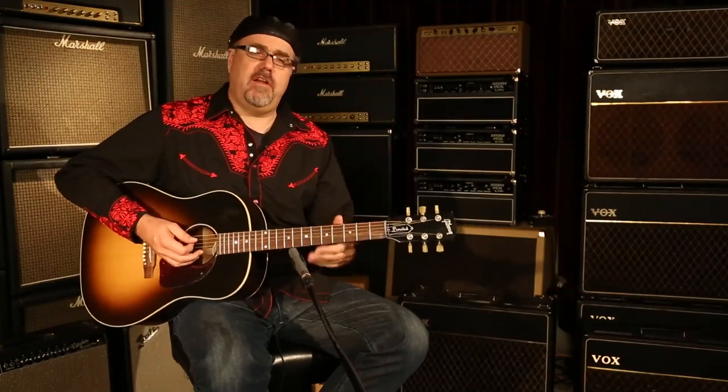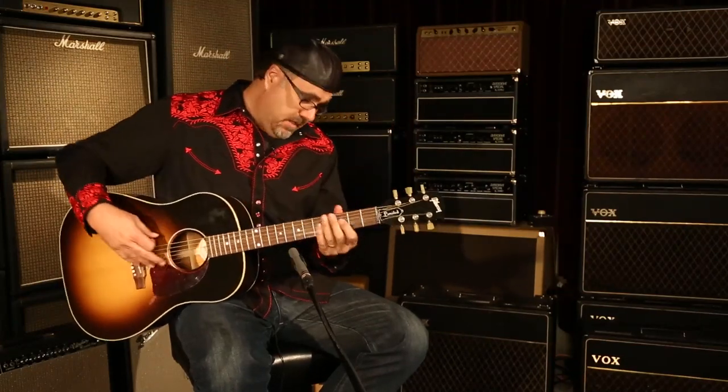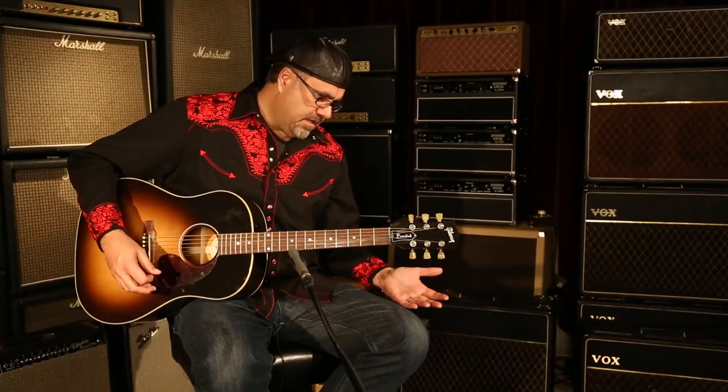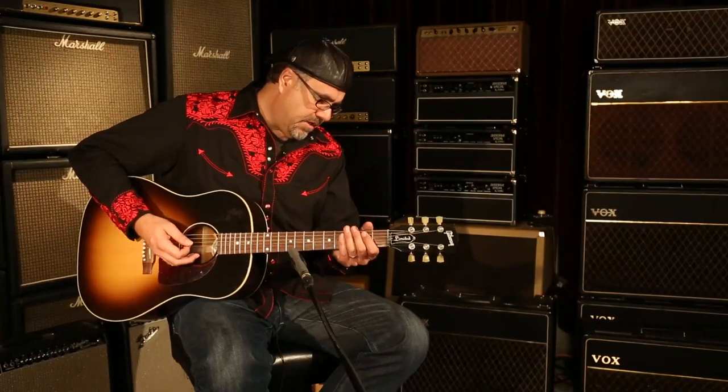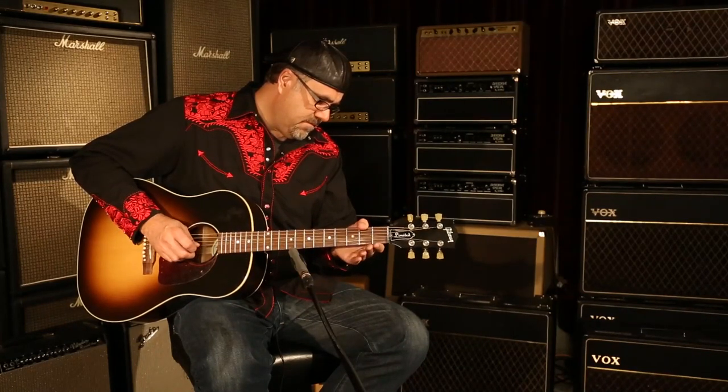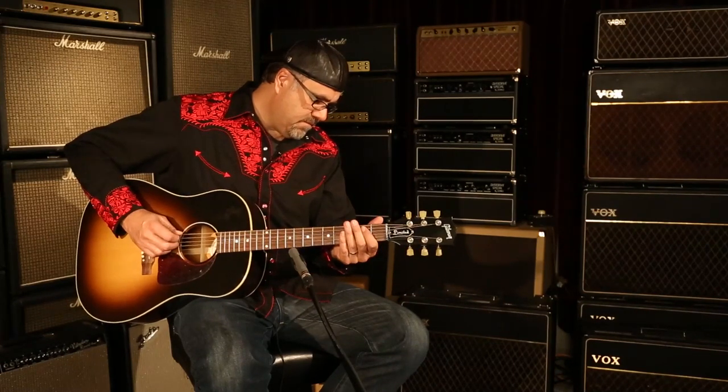We've been in standard tuning here. Let's say we want to go to DADGAD to engage in mysterious sounds of the Far East. I'm going to press this little button back here, press another little button right here, press a little over here, press Enter. And magically, it'll start going in that general direction. I pause the strings and fine-tune. And I'm in DADGAD.